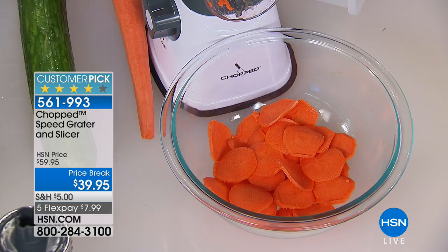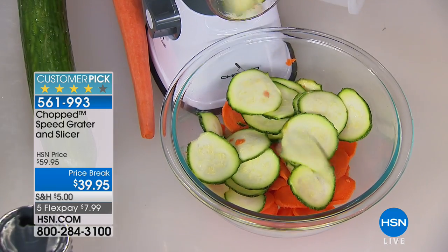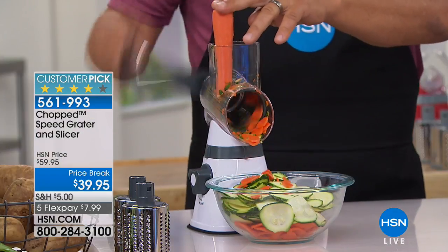I was watching HSN a lot yesterday, which is why I saw Kelly with the popcorn maker, and why I saw John with this. I watched you do it, and I've seen you with so many different slicers and dicers and shredders. This makes so much sense at $39. Tell me how it works.